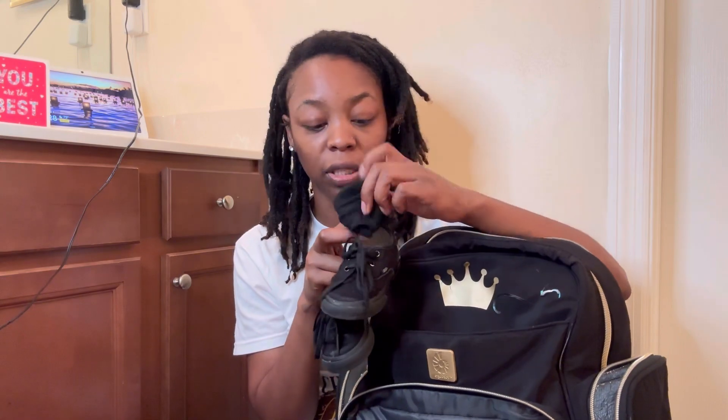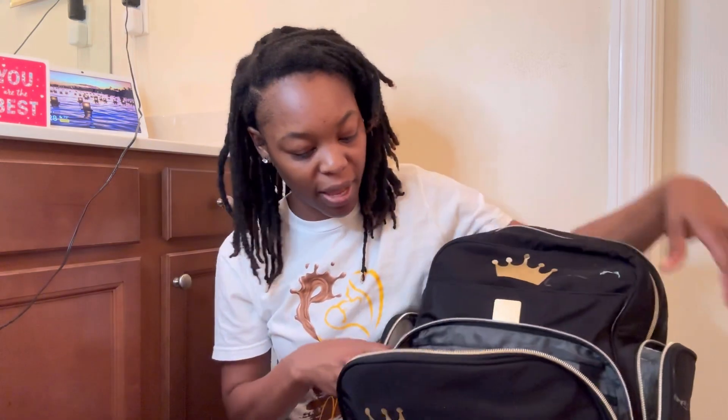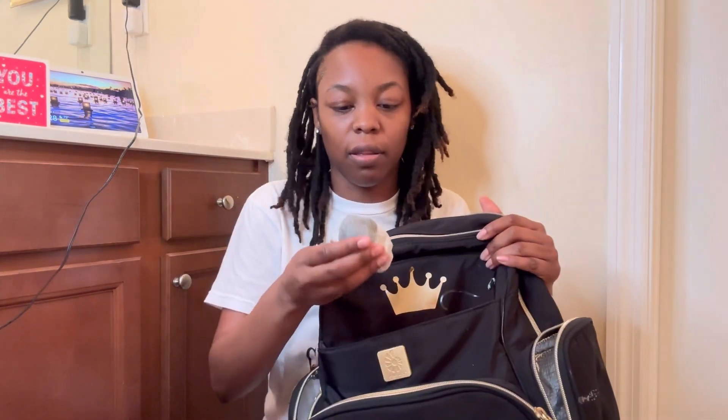He has an extra pair of shoes in here because sometimes in the morning he doesn't want to put his shoes on. I also send an extra pair of socks because sometimes on the way to school I put his socks on and he kicks them off. So not only does he have an extra pair of shoes, he also has an extra pair of socks — and another pair just in case he has them on when he comes home and I forget to put another pair in.